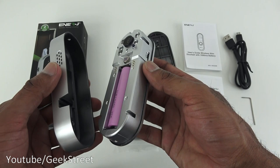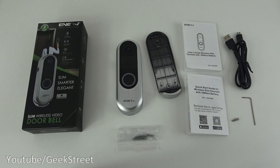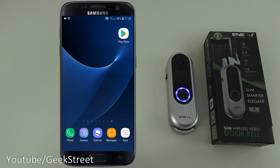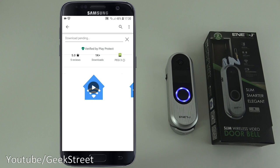It's already ready to pair, so let's put it back together and make a start at setting it up. On my Android phone, I'm going to the Play Store and searching for Energy Smart — that's the app you need to install.